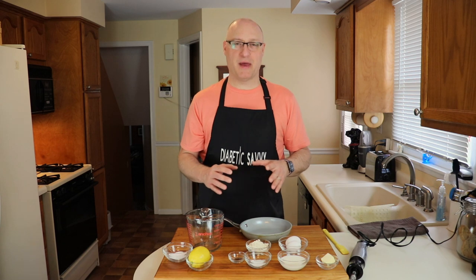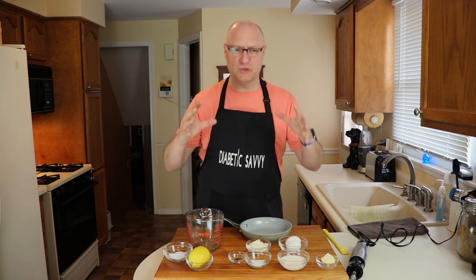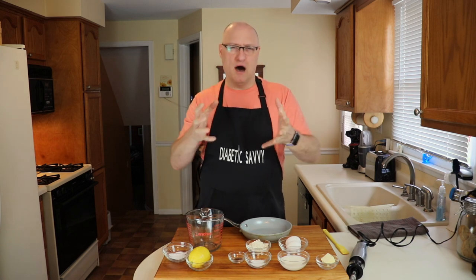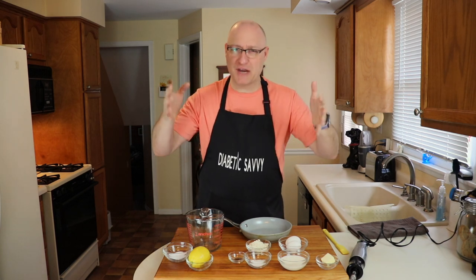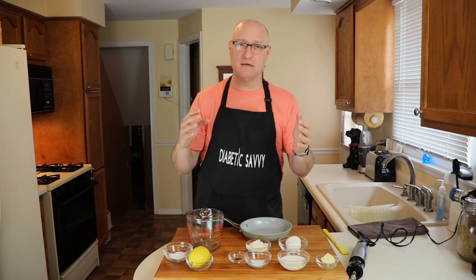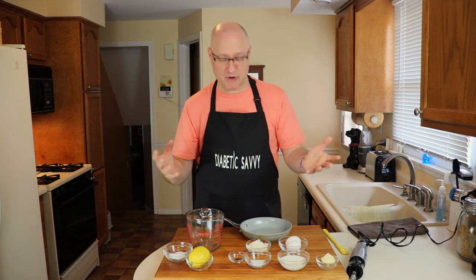If you've ever ordered a Dutch Baby pancake at a restaurant, there's something just absolutely amazing and awe-inspiring when this jumbo oven puff pancake with its high baked walls and whatever toppings you have in the middle comes to the table and just sets the tone for an amazing meal. So I'm really excited today to bring you a diabetic version of this fantastic pancake that's super easy — all you have to do is make a couple of substitutions and keep a couple of things in mind in order for this to be a foolproof amazing breakfast.